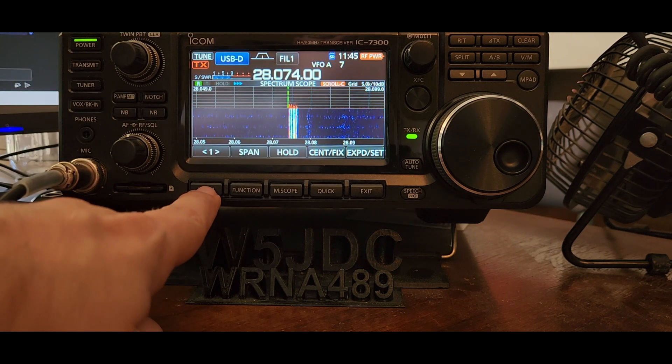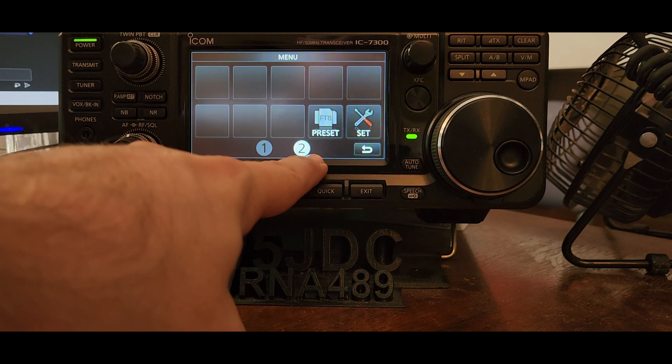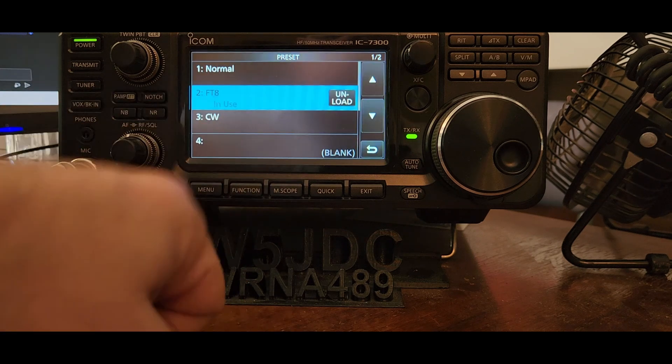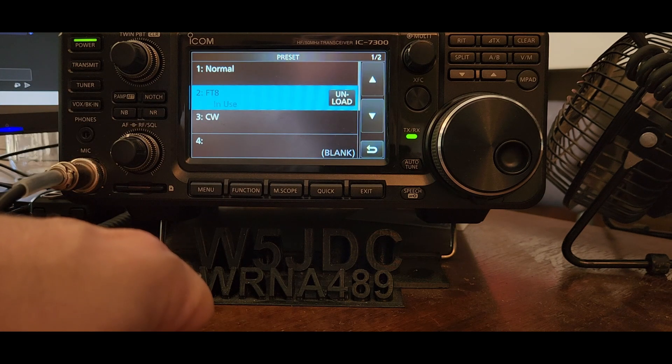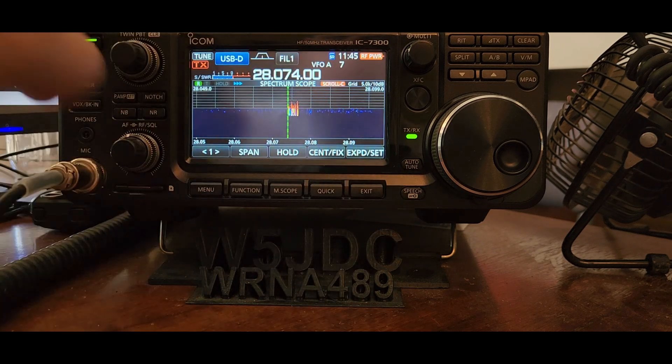First off, in your menu — it's menu page 2 — your presets here: make sure you've loaded the FT8 preset. You don't really need to do anything else on the 7300 itself after you've done that.